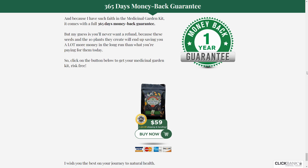So yes, you can trust this product. Many people have had great results with the Medicinal Garden Kit, and the official website contains numerous customer testimonials. There's something really important you need to know before buying it — you can test the Medicinal Garden Kit for 365 days, and if you don't see results or don't like it for any reason, they'll refund your money.